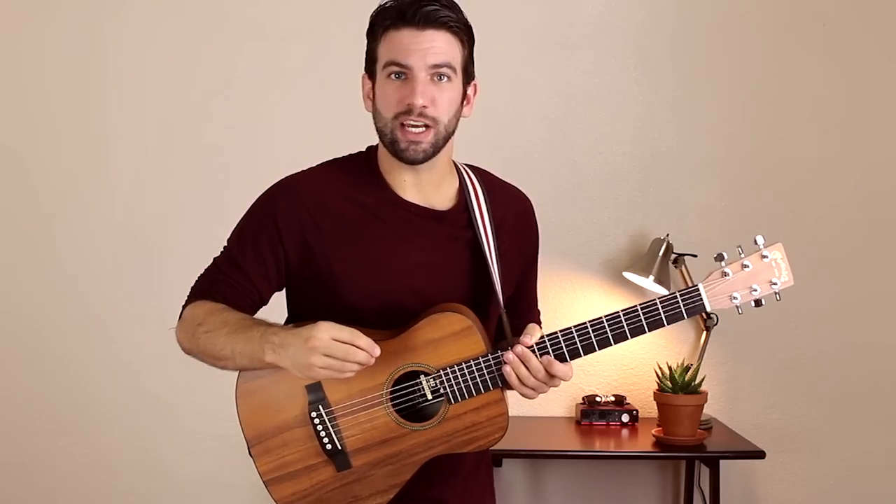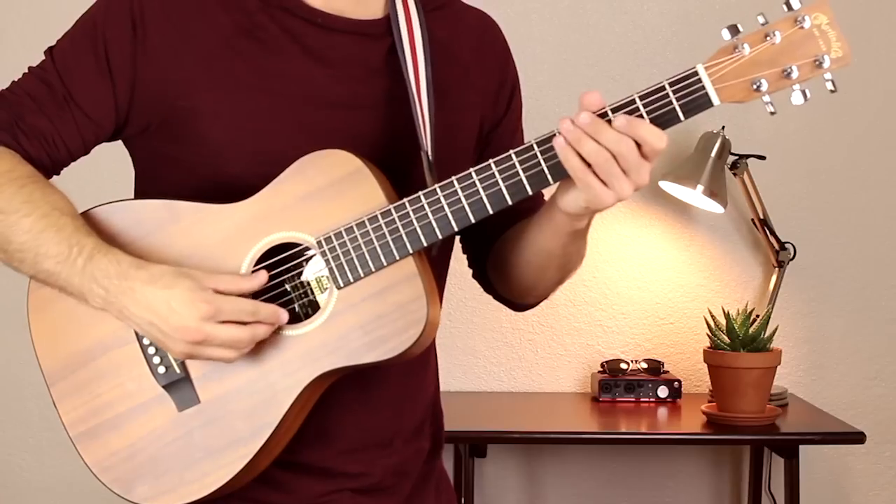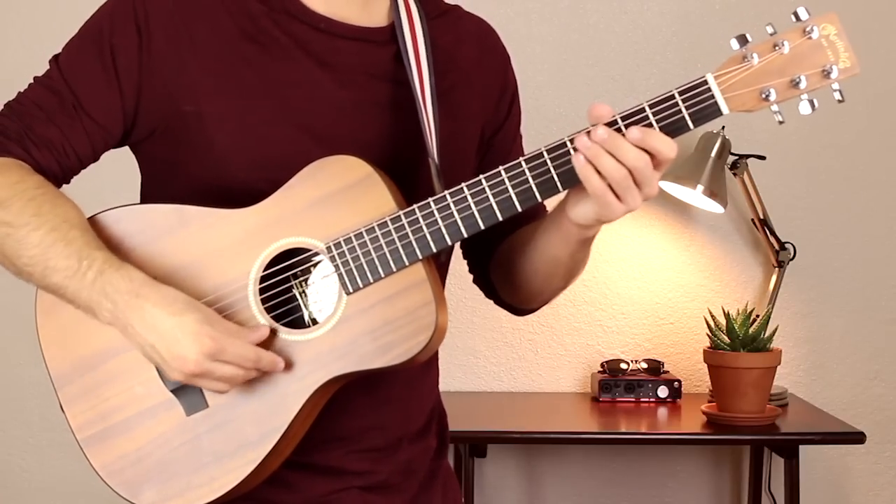I'm going to zoom in now so we can check this one out. We're in standard tuning today: E, A, D, G, B, E.